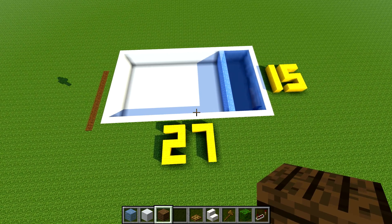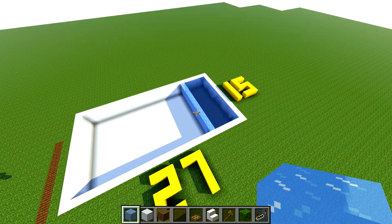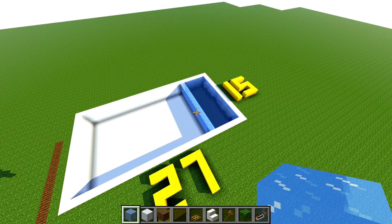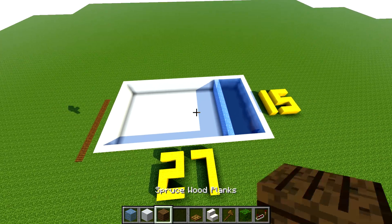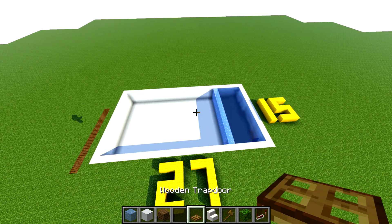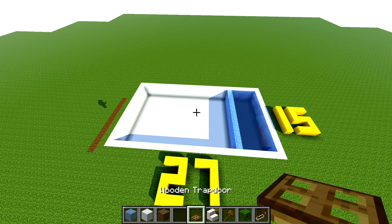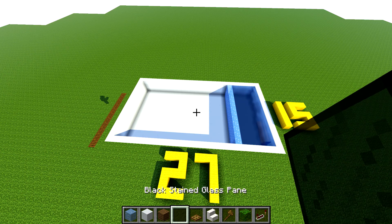Let's build this house — it's going to be super simple. We're going to be using some ice blocks, and if you haven't got ice you could use blue glass or normal glass as well. White concrete will be used for the build, along with spruce, some trapdoors, maybe a little bit of bush, some quartz stairs, and some black stained glass.